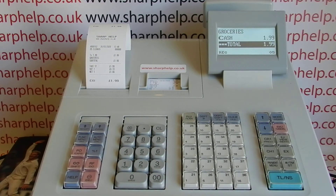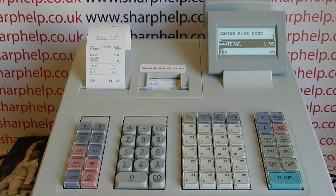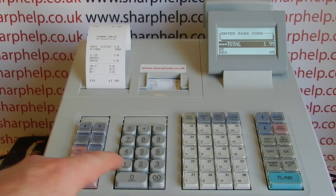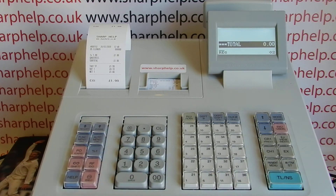A variant is if the till has been set up with passcodes. So for example, if you're trying to log in as operator 2 and it comes up with a passcode, you won't be able to use the machine unless you know the passcode. But if you do, all you need to do is type it in and then hit TL&S, and you can now use the machine as operator 2.